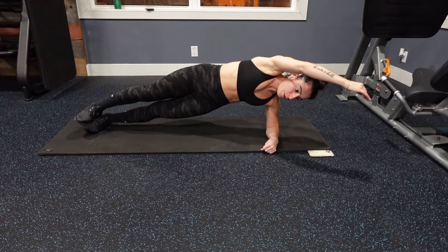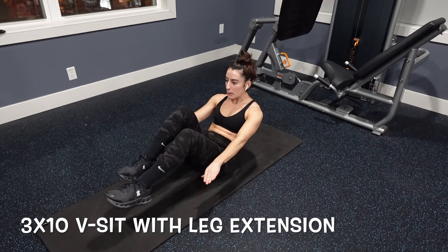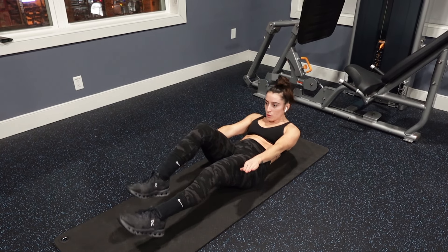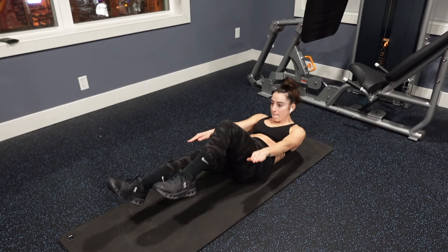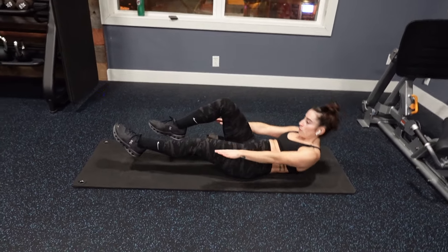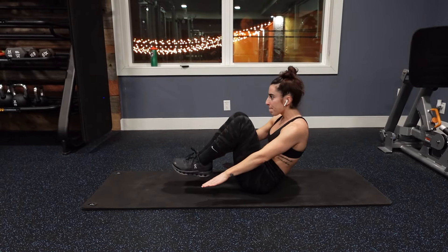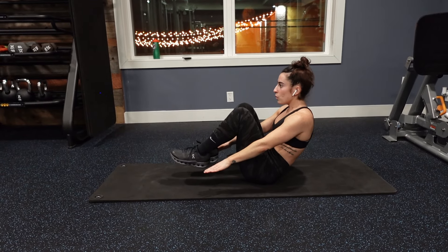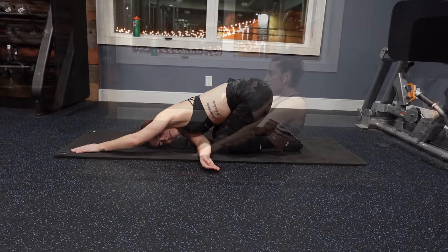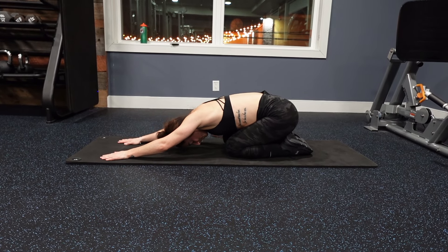To top it off, I did three sets of side planks. I'm showing you three different variations: you can either do a kneeling side plank, a normal side plank for 30 seconds, or if you want a challenge, you can do 20 side planks with a crunch. Last but not least, we're doing three times 10 V-sit with leg extension. You could also just do a V-sit or hold a bow pose — this is going to make sure that your abs are done by the end of this workout.